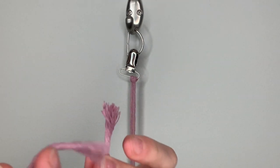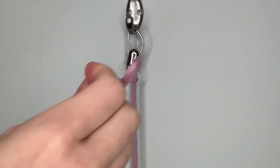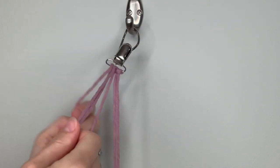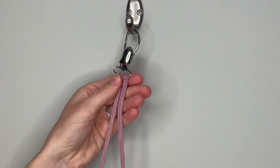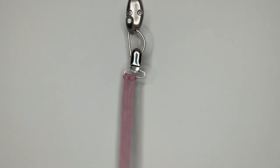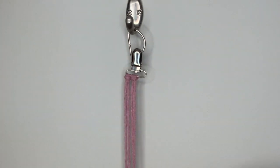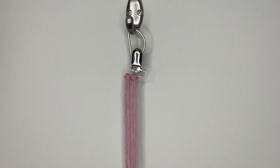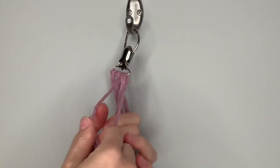Do the same thing for the remaining two strands — line up your loose ends, find the center loop, feed the loop through the pacifier clip, pull down in the back, pull the loose ends through, then pull them down to tighten the lark's head knot. I'm using three strands for this project because that's all that will fit across the pacifier clip. If your string or pacifier clip is a different size, you can use more or less depending on what you need.